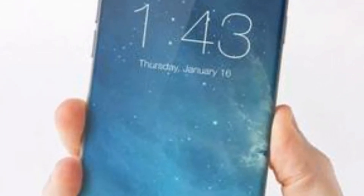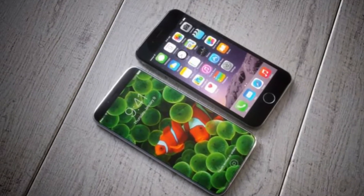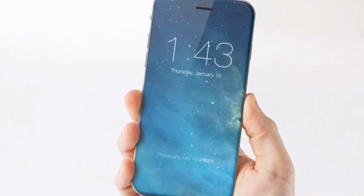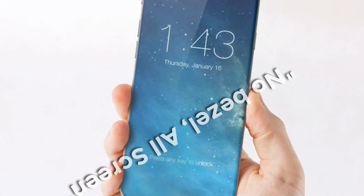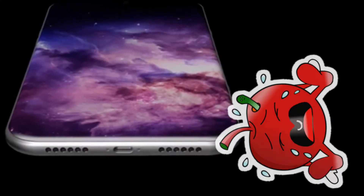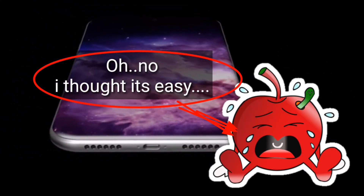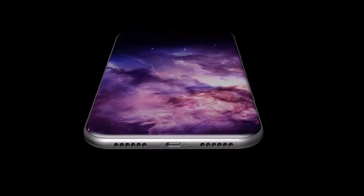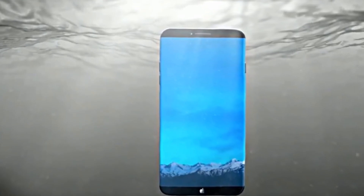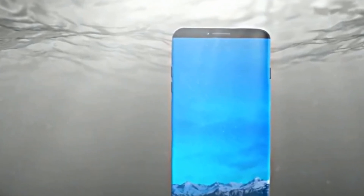Also, new reports are suggesting that iPhone 8 launch might be delayed. Usually Apple unveils its new iPhone in September, but it is unlikely to happen this year, and the reason is the placement of the fingerprint sensor in iPhone 8. Because of the no-bezel all-screen design of iPhone 8, placement of the fingerprint sensor under the front glass is proving more challenging than expected, and hence this may slow down the manufacturing process. So it is not surprising if the iPhone 8 launch dates get postponed.